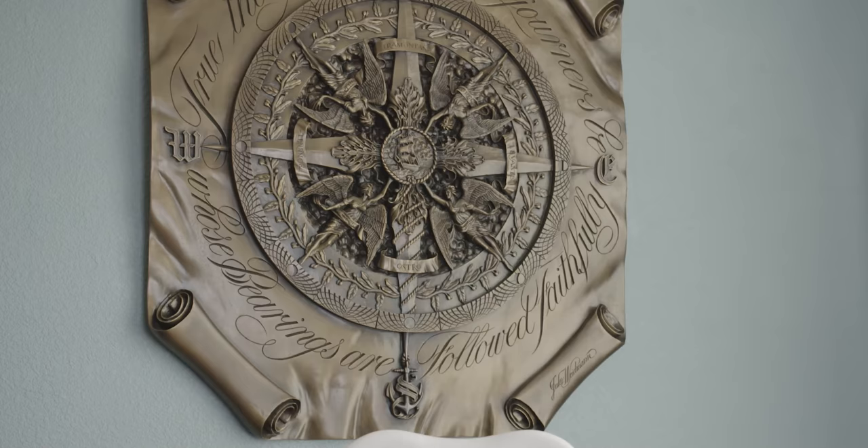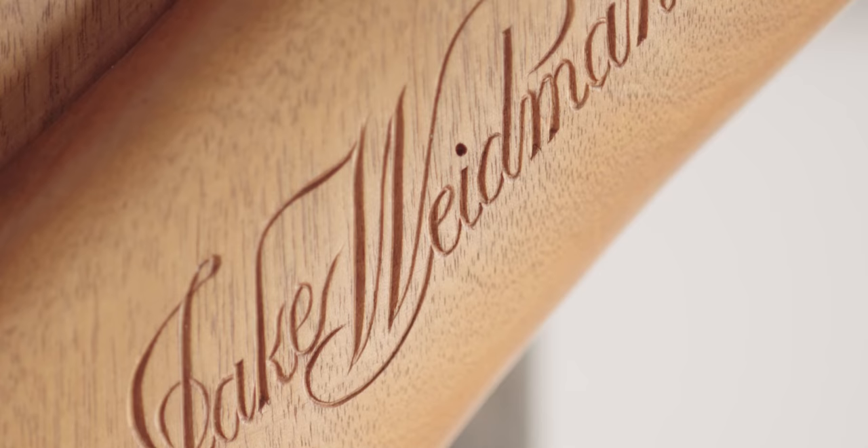Inscribed around the outside of the compass rose is the final charge to the sojourner, which reads: 'True the course of sojourners be, whose bearings are followed faithfully.'